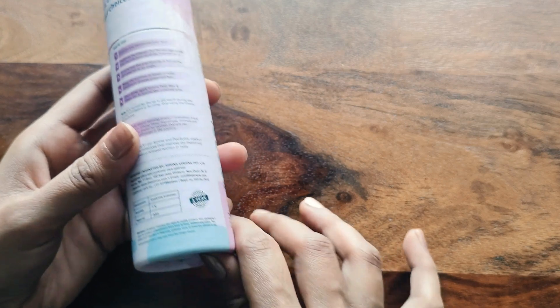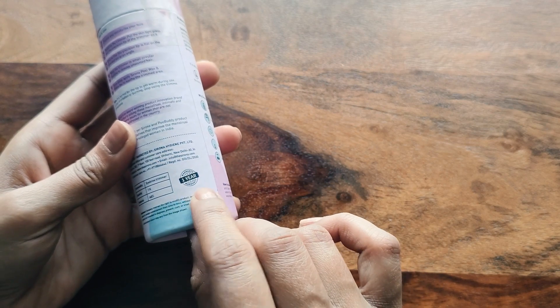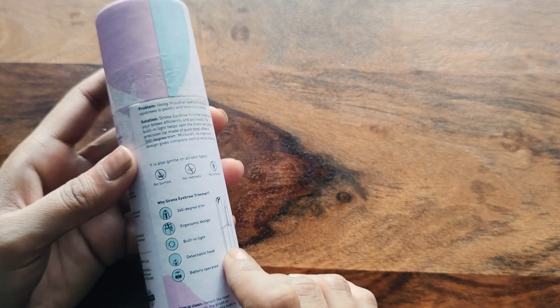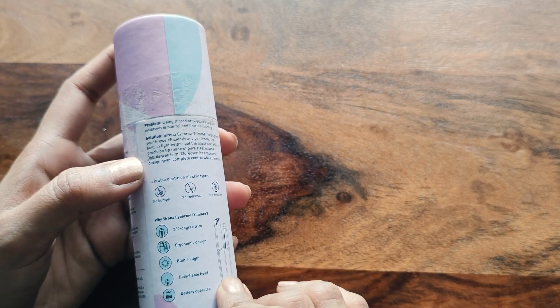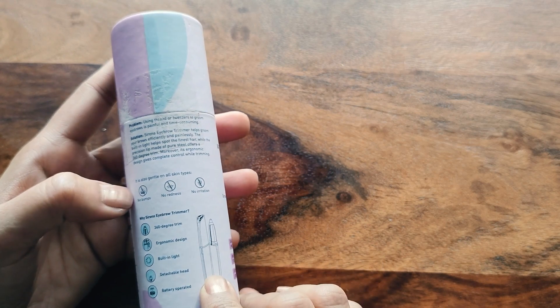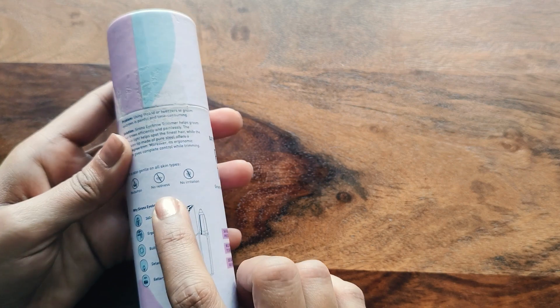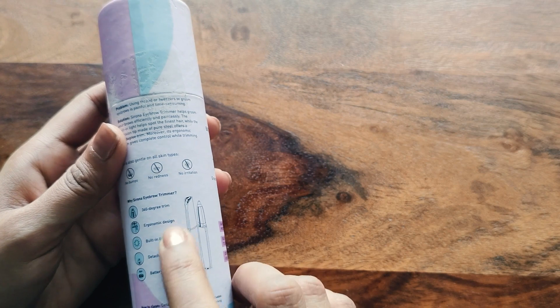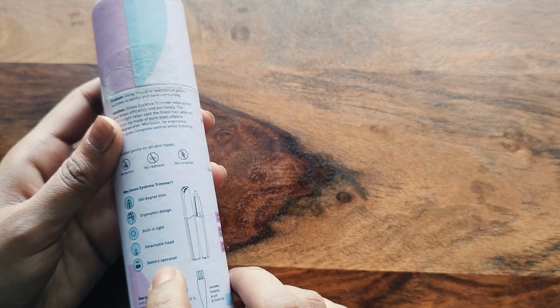On the packaging, there are some basic details. There is a one year warranty — if there is any issue, you can contact the company directly. It is written on the packaging how you can use this trimmer. When you use this trimmer, there will be no cuts, no redness, and no irritation. There are some basic details listed.